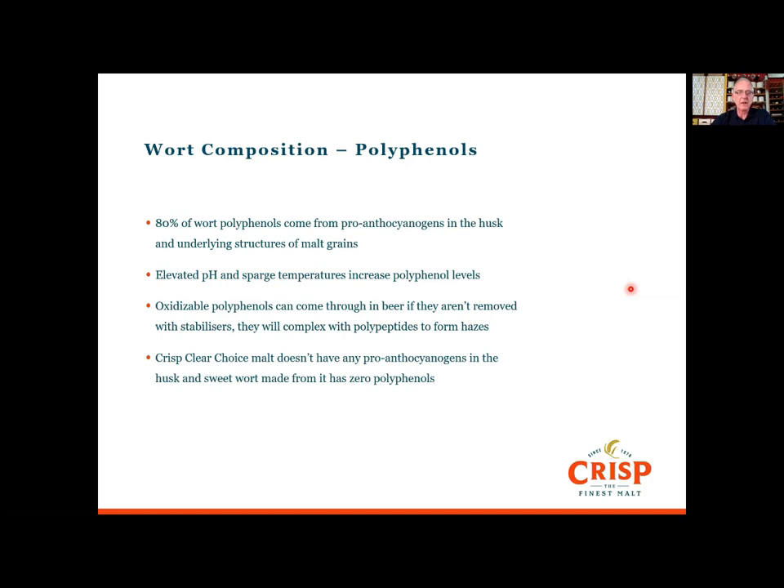Interestingly, clear-choice malt doesn't have any proanthocyanidins in the husk — that characteristic was bred out of that variety of barley. So the sweet wort made from clear-choice doesn't have any polyphenols in it, which is good for stability. It also gives a nice honey-sweet wort that lends itself well to New England IPAs and that style of beer, because it's not fighting with any malty background — it lets the hops shine through. Quite a few customers use it for that purpose.